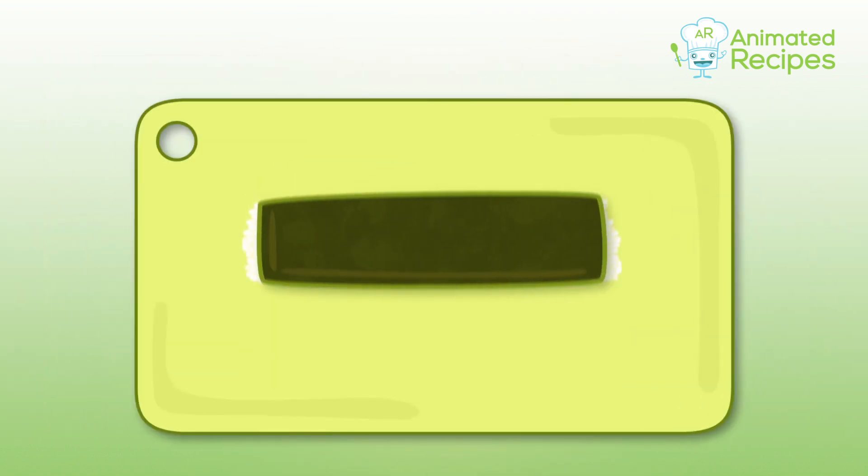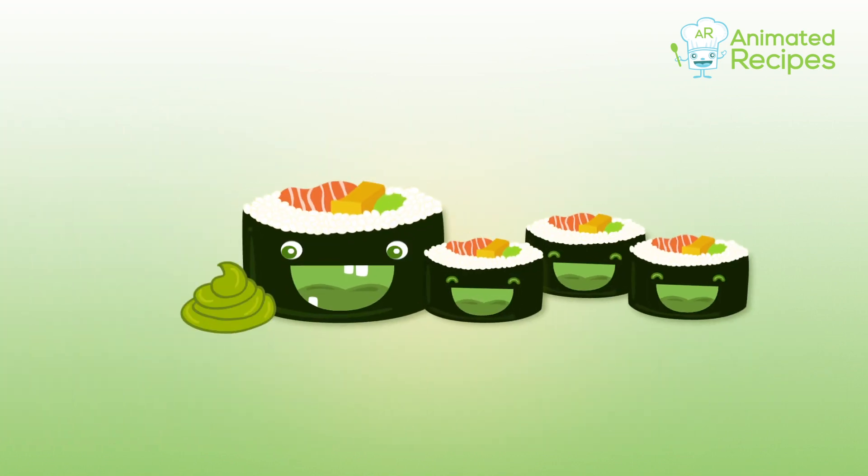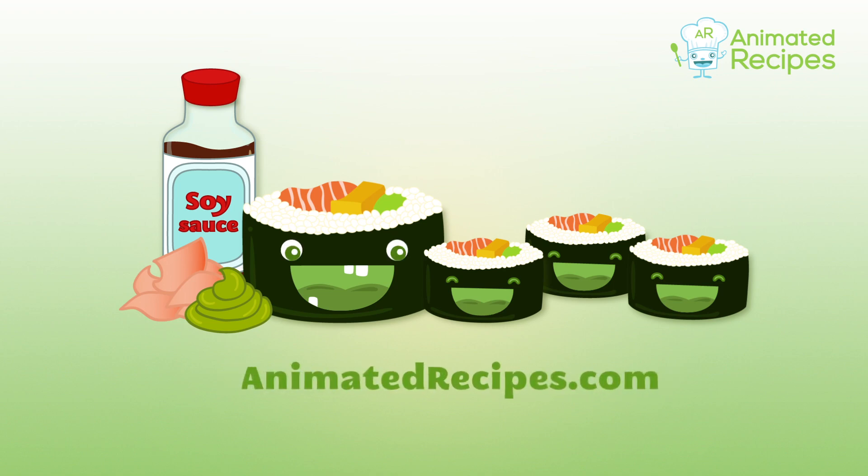Start to roll, applying pressure on the rolling mat, and finally cut the roll into pieces. Enjoy your sushi rolls with wasabi and soy sauce. To learn more, check out animatedrecipes.com and share this recipe with your family and friends.